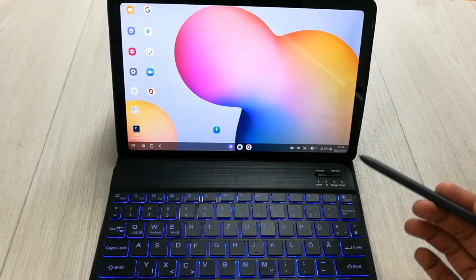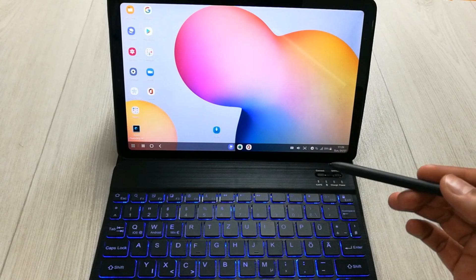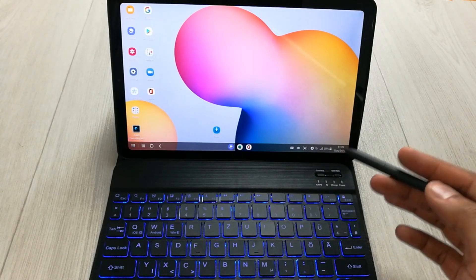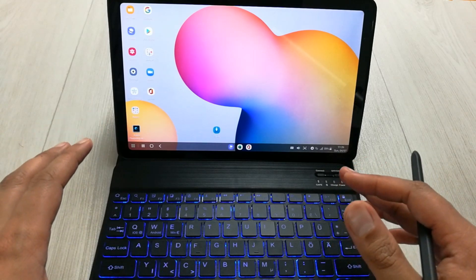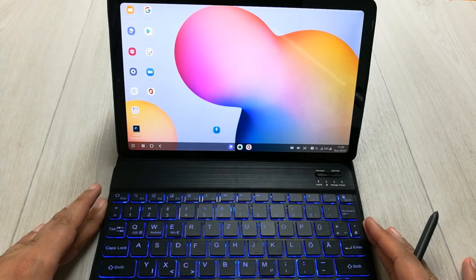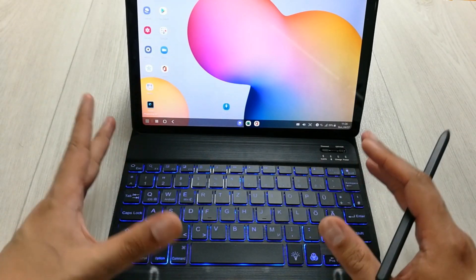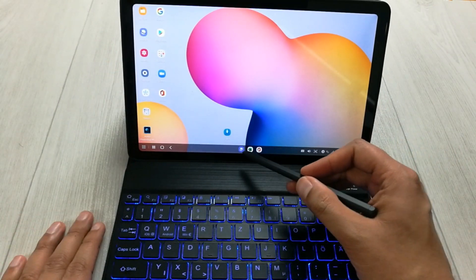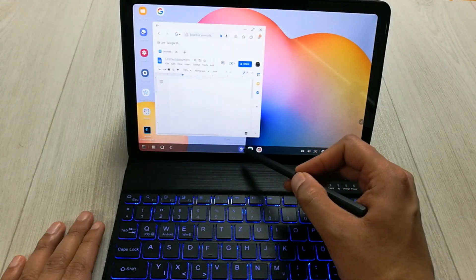Hello guys, I hope you are doing really well. Most students and professionals use Google Docs and Google Sheets for their tasks, so today I am going to see if these apps are working fine in Samsung DeX lite DEX mode. I bought a Bluetooth keyboard and I'm going to use different keyboard shortcuts in these apps. First of all, I will open the apps — Docs and Sheets.